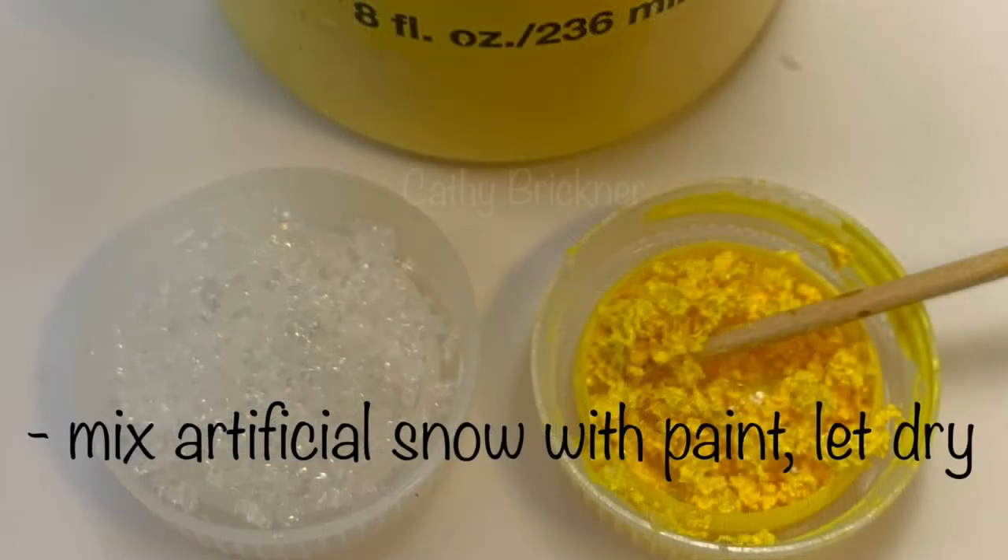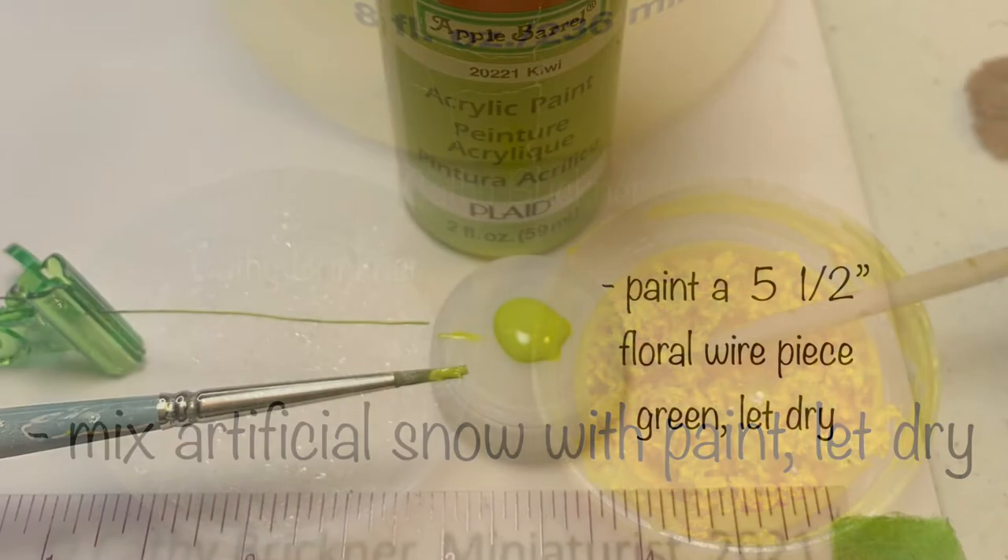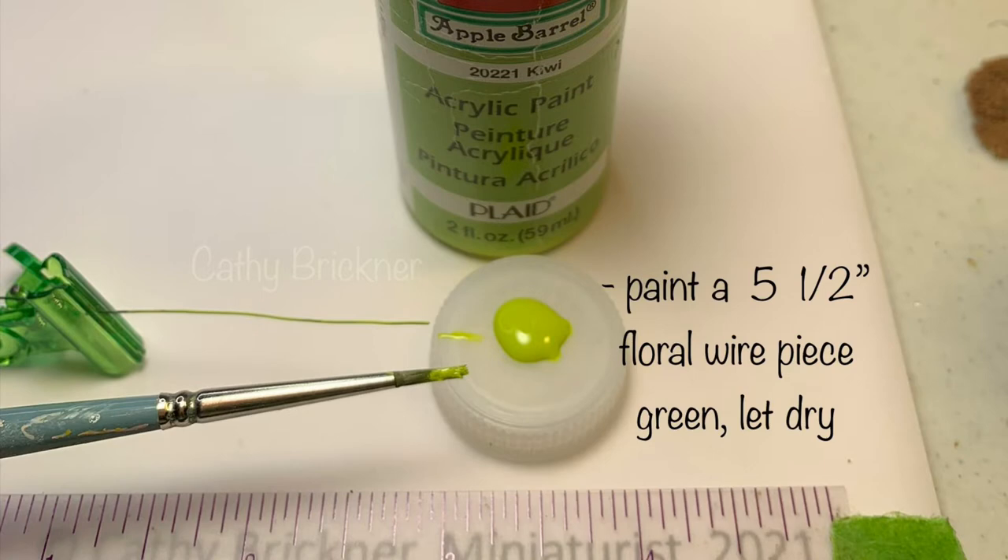Mix half a teaspoon of snow with two drops of paint. Paint a five-and-a-half inch floral wire piece green and let dry.